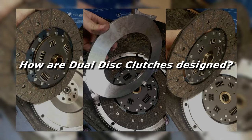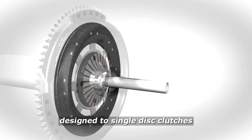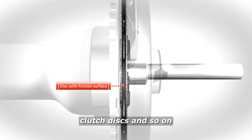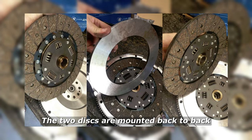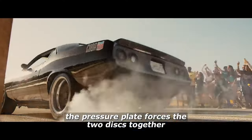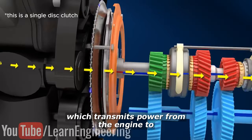How are dual disc clutches designed? As you can see, dual disc clutches are similar in design to single disc clutches, since they both use flywheels, pressure plates, clutch discs, and so on. But the major difference is they use two friction discs instead of one — which is a hint to the answer we're after here, so remember that. The two discs are mounted back to back with a floater plate sandwiched in between. When the clutch is engaged, the pressure plate forces the two discs together, which transmits power from the engine to the transmission.